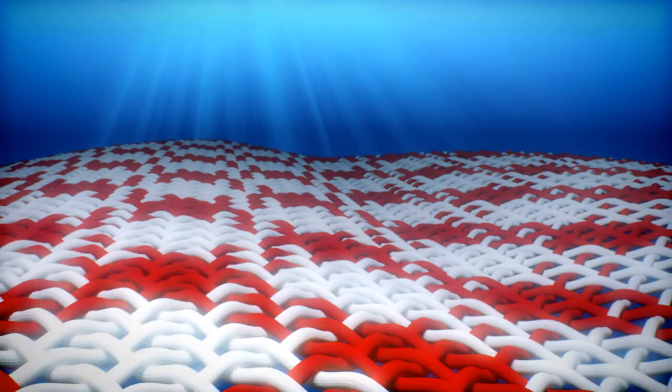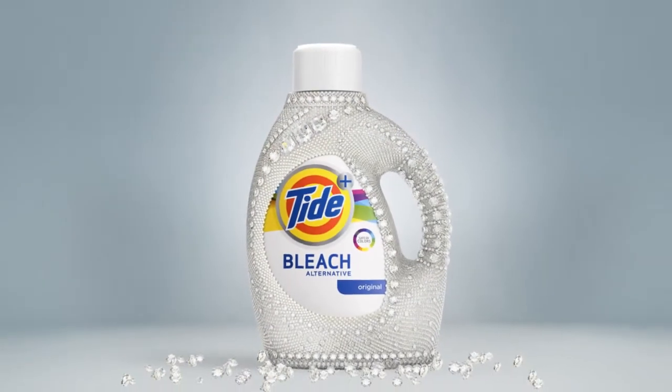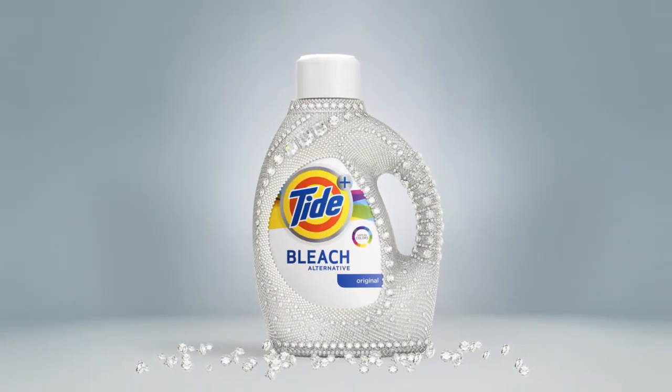Now whiter and brighter after one wash. Tide Plus Bleach Alternative, more white in clean.